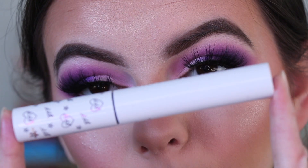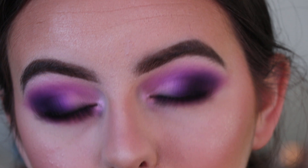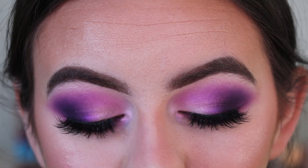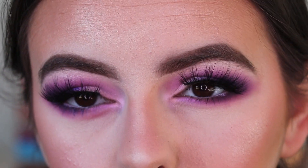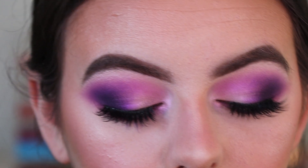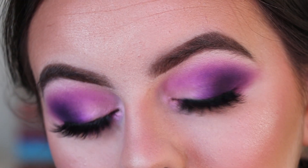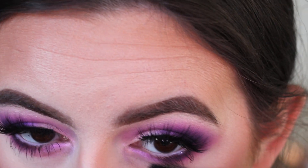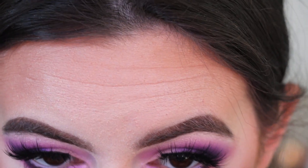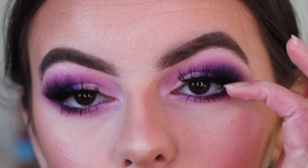Going in with Colourpop mascara in the shade Purple Praise — it's a purple mascara, I'll see what it looks like. I feel like it's a bit of a different purple, so I'm going to go in with my Fenty Beauty black mascara and apply that to my lower lashes instead. That's it for the face — zooming out now to finish off with the lips.